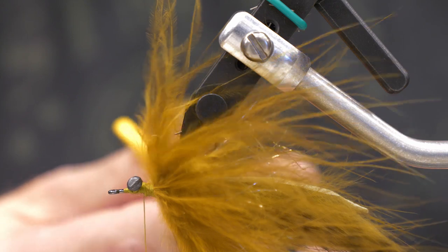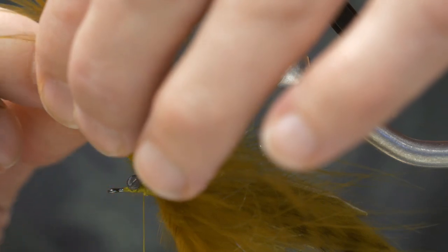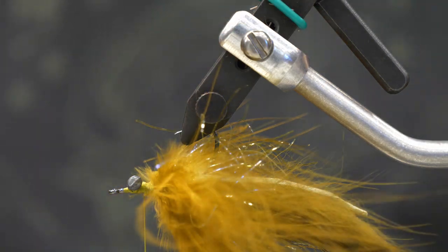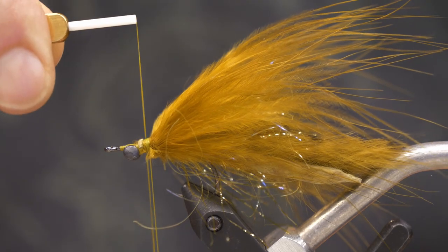Once the feather has that nice umbrella look around it, I'm going to invert this fly. I'll take all those marabou fibers from the underside of the fly and trim those off. The reason is I don't want that material fouling and looking unsightly once it gets stuck in the bend of the hook — this is about streamlining and adding to the sculpin-like silhouette. I only want to cut the marabou from the underside, not the UV Polar chenille.